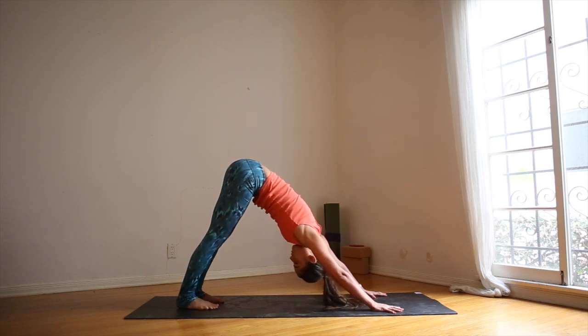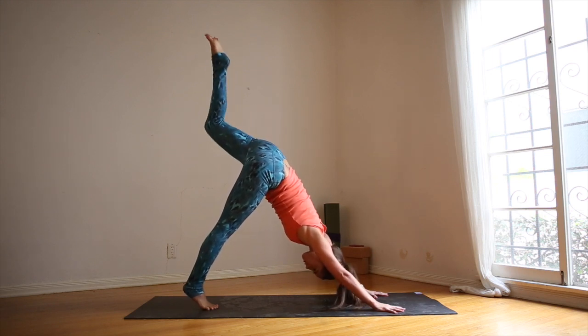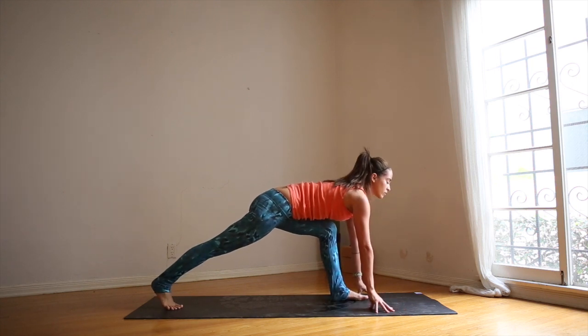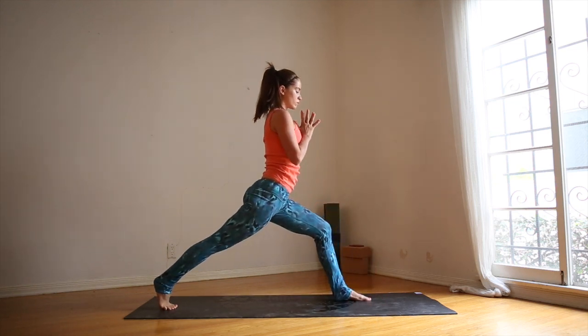Take a deep breath in. Find length through the spine. As you inhale, lift your left leg. Spread your left toes. Exhale, step the left foot to the front of the mat. Inhale onto the fingertips, lengthen the spine. Chest is lifted. Find your balance. High lunge.